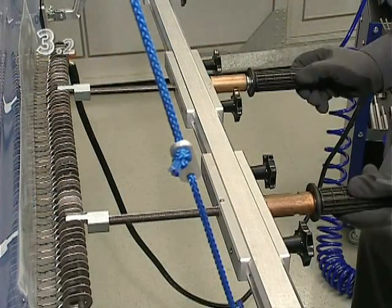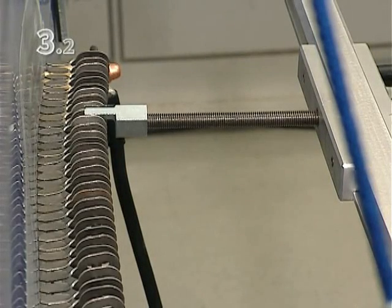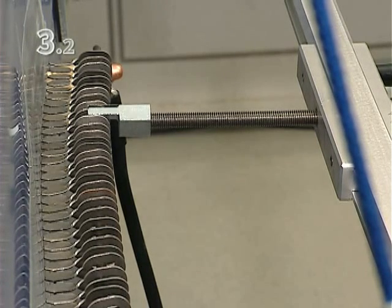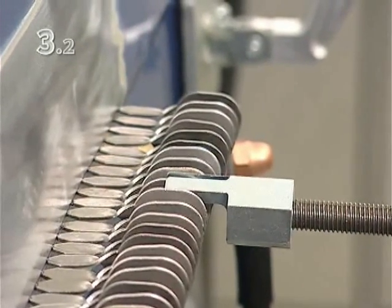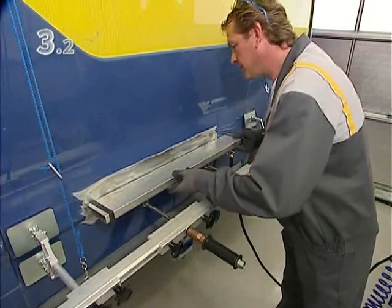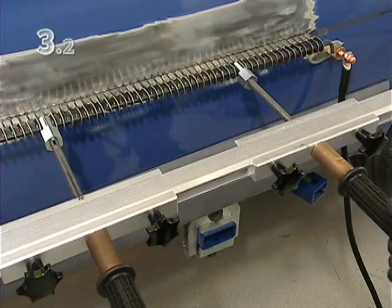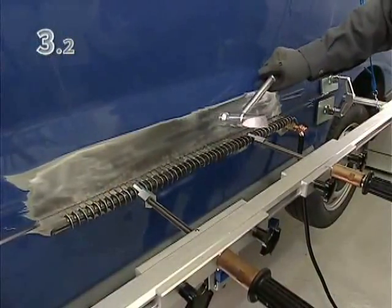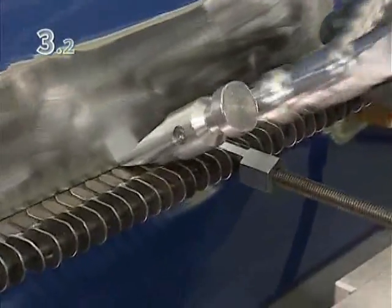Depending on movement at the damaged area, use either the right or left puller. Check that the body retains its shape even after releasing a puller. Carefully reapply tension to the damaged area and relieve the tension with a hammer. Tension in large areas of the panel is relieved using the flat side, and the edge is shaped using the wedge-shaped side.